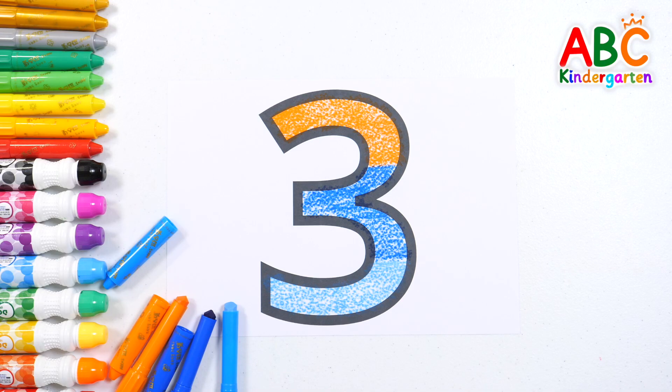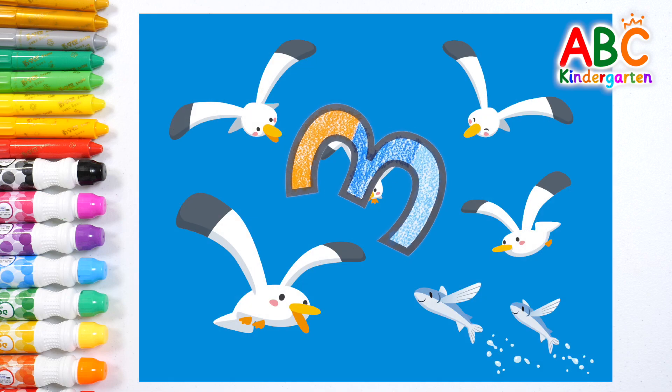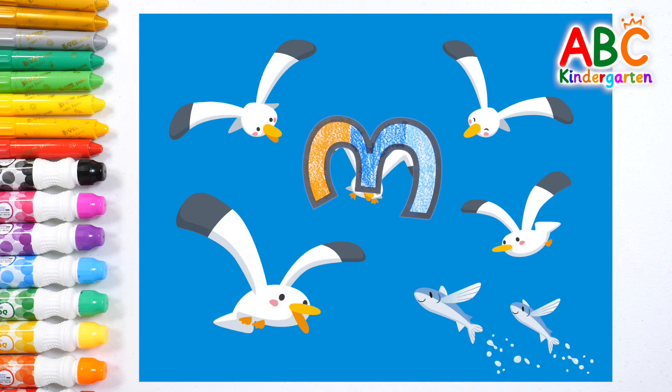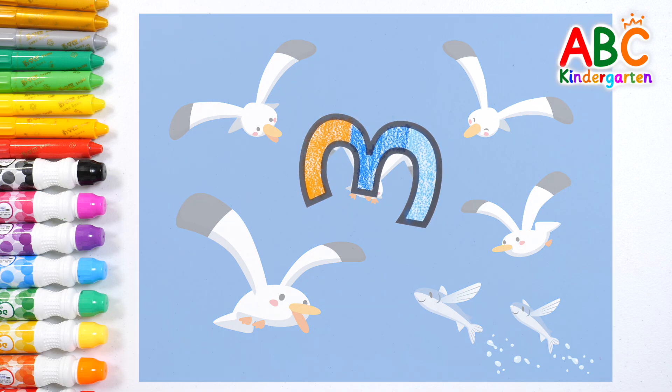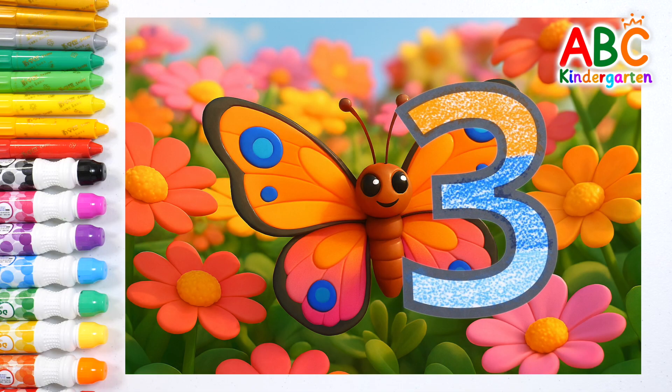Good job! Wow! What shape does the number three look like? It looks like a bird flying! Wow! What else does it look like? Yes! It also looks like butterfly wings!